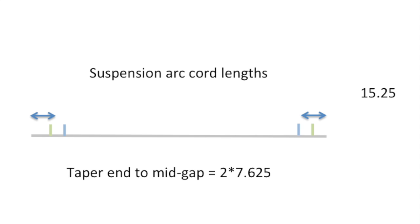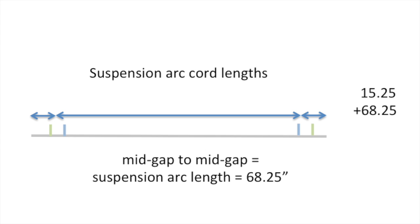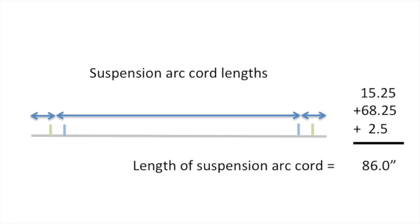Moving to the suspension arc: at both ends we have a seven-inch taper, and we add to that half the gap width, giving us twice seven and five-eighths. Then we add the gap between the midpoints, which is 68 and a quarter inches, then account for two berries. Adding it all up, we need 86 inches for the suspension arc.